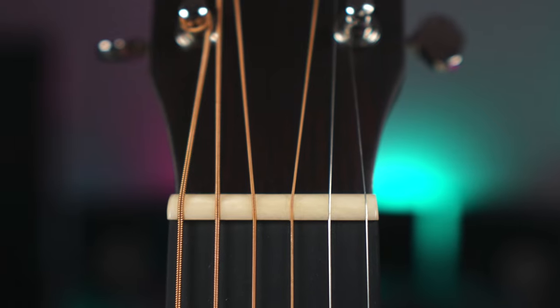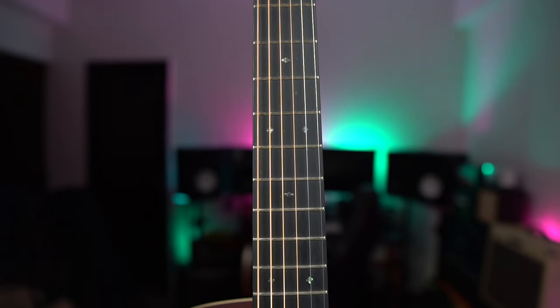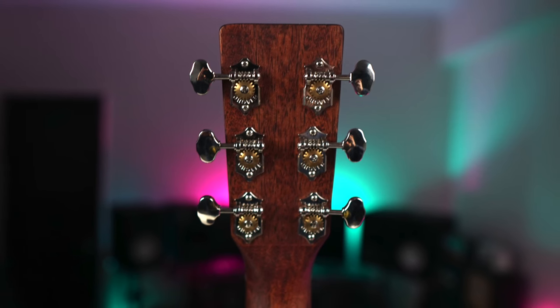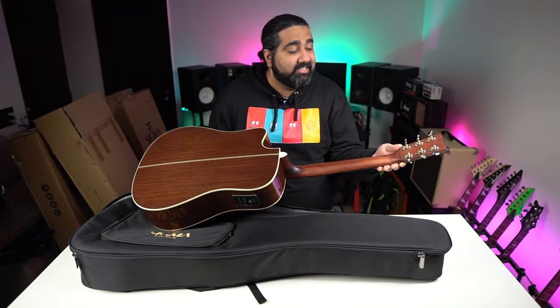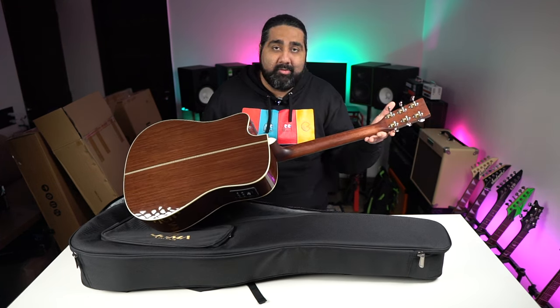The 44.5mm nut width is really good for fingerstyle playing. Across all these guitars, you'll get EXP-16 coated strings. You'll also get to see a vintage vibe with Grover open-gear tuning keys. Overall it's a vintage feel with premium quality.